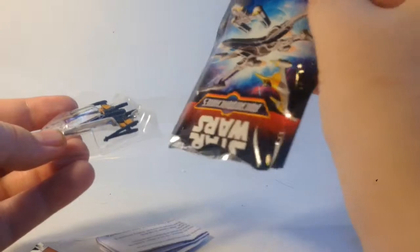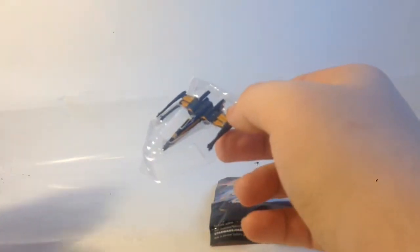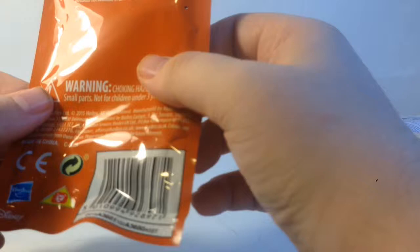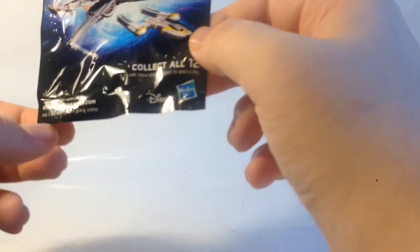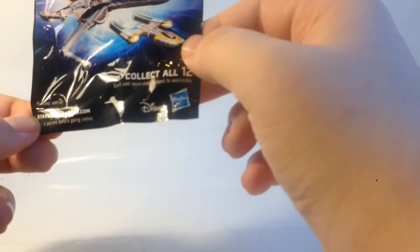This is an X-Wing from the movie. Let's have a look at the paperwork, if there is any. I've seen this online, it's a new thing. Basically it's like tiny Micro Machines — I thought it was a model kit because someone told me that you built it. So it says 'ask your parent before going online,' that's pretty cool.